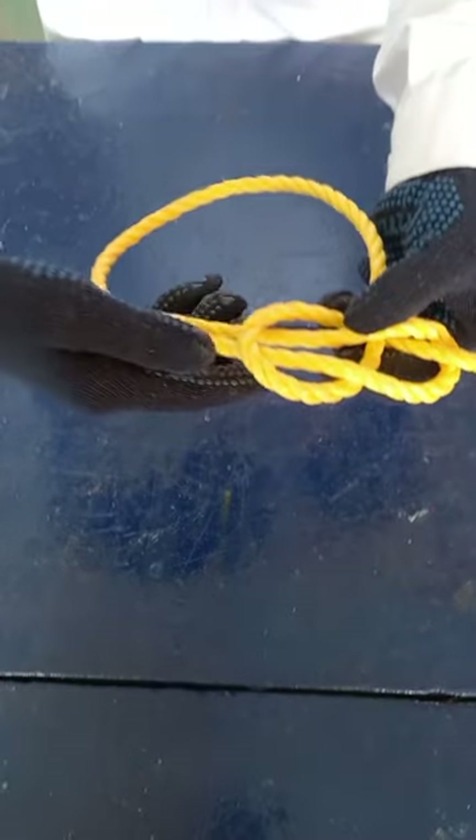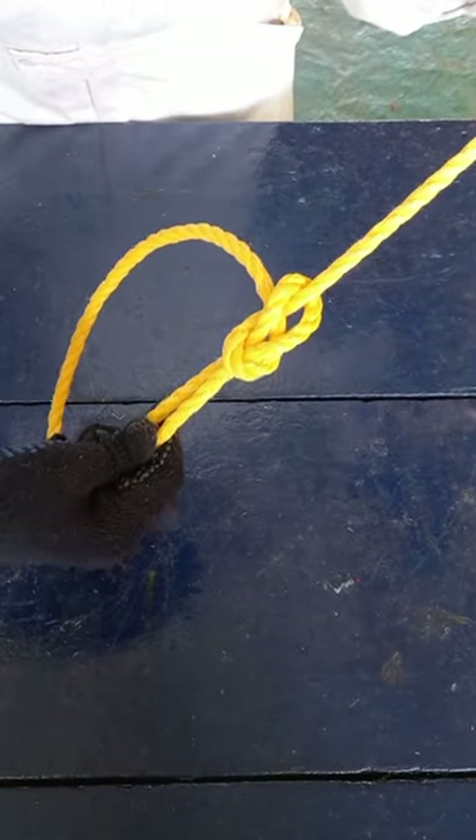Hold the running part of the rope and pull. This is a bow line.